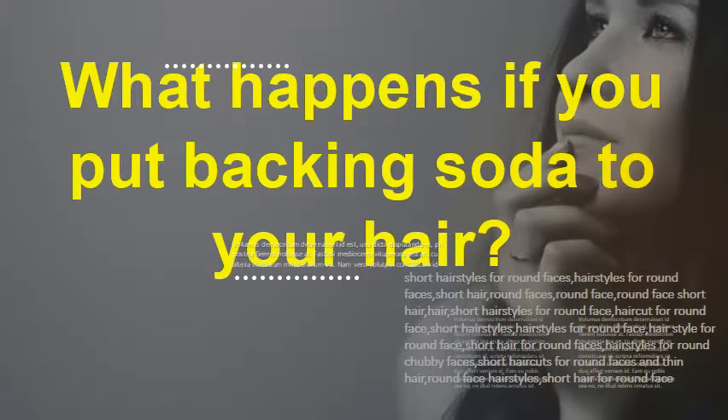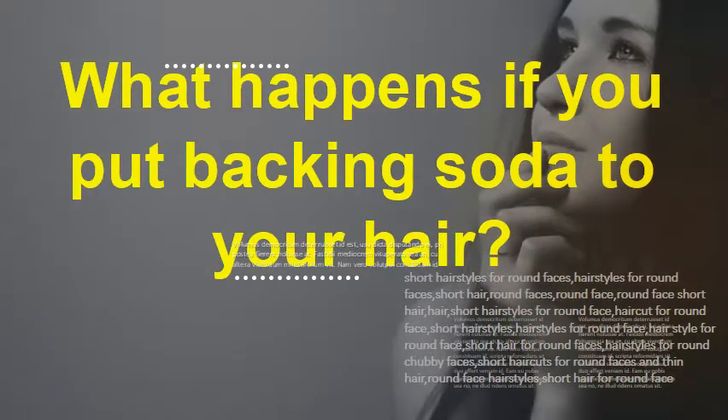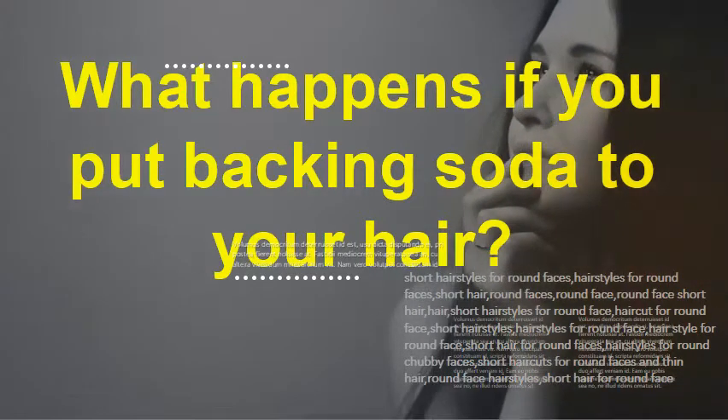What happens if you put baking soda in your hair? There's more research to support baking soda as a risk for hair damage and skin irritation. The average scalp has a pH level of 5.5, and the hair shaft has a pH level of 3.67.